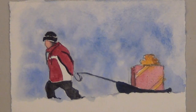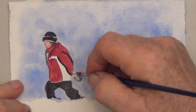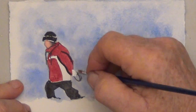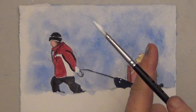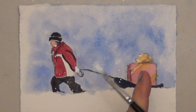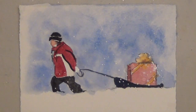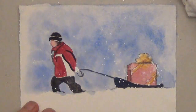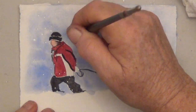Now I'm switching to some opaque white to suggest the glove. For my opaque white I'm going to spatter — I dipped my brush in the white, watered it down, and I'm going to tap it on my finger to create some spatters to suggest falling snow. If this doesn't work, you can just dot some snow in with your brush.